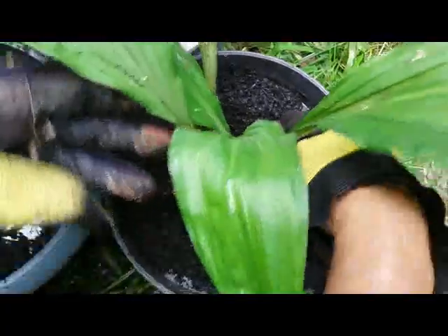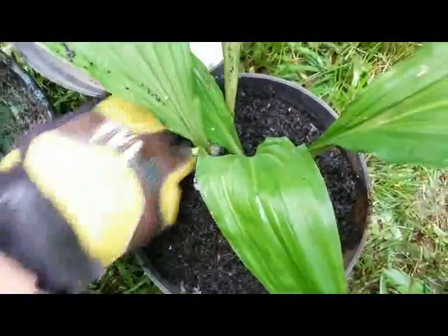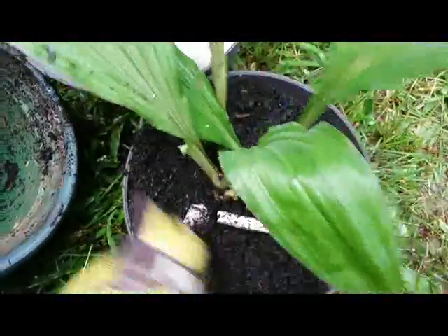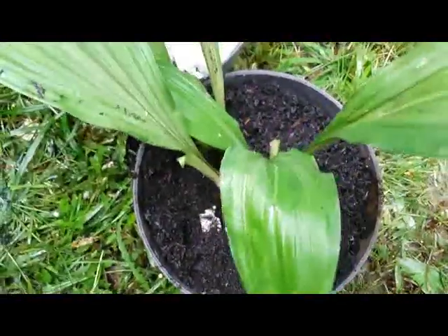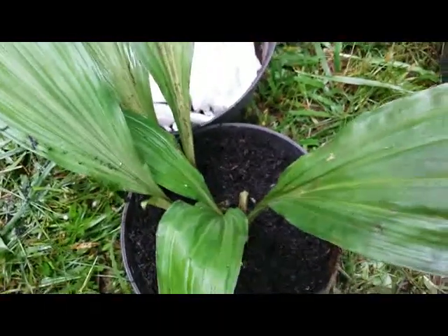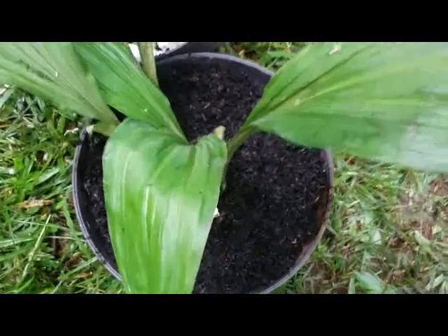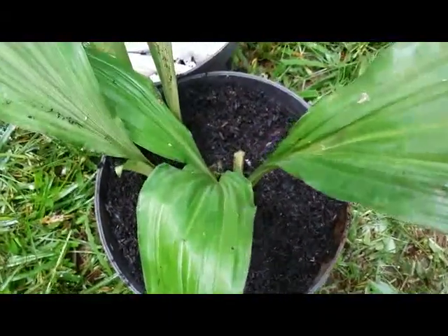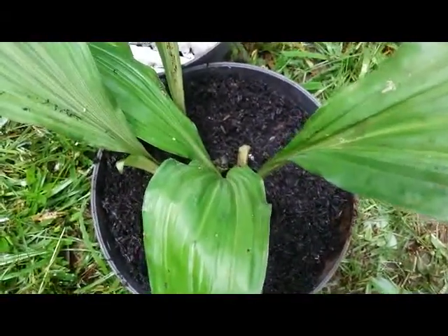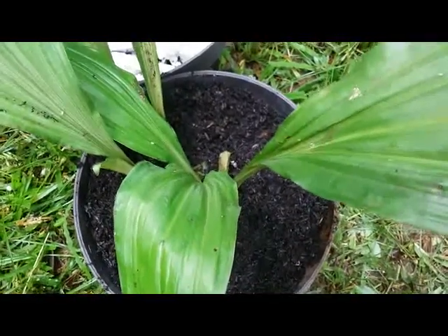And then we plant here a terrestrial orchid species native to Indonesia — this is a Calamte triplicata, easy to grow, hardy and tough orchid. This plant can grow well in the mixture medium of rice husk with animal manure.